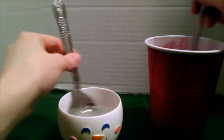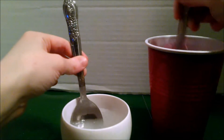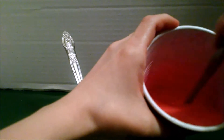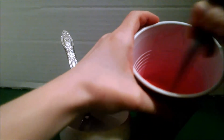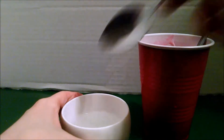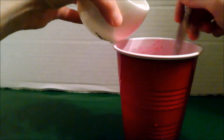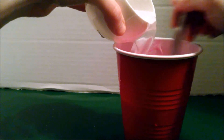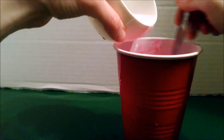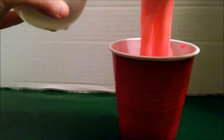Let's mix them both. Once they're both really well mixed, you're going to take your borax water and slowly pour it into your glue mixture while you're mixing. You may not use all of the water — that's okay. As you start to mix, your slime starts to form.